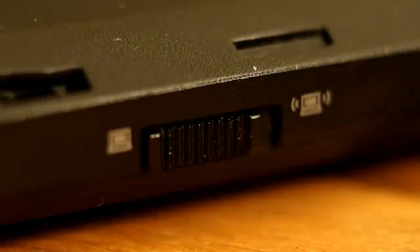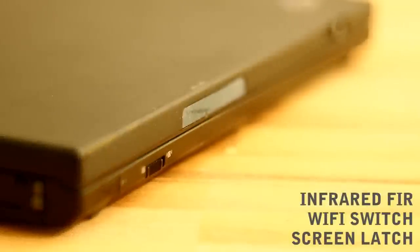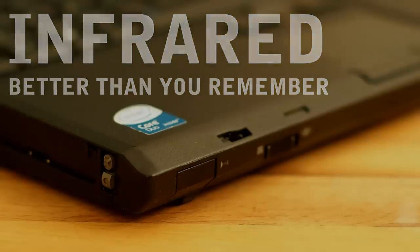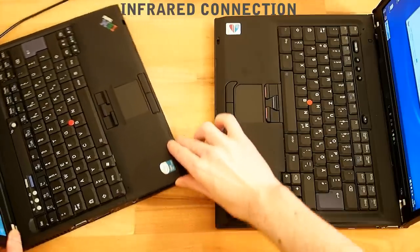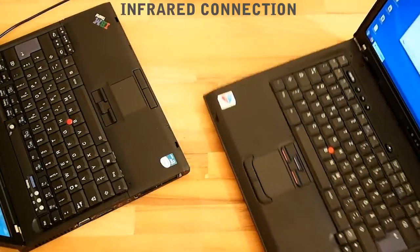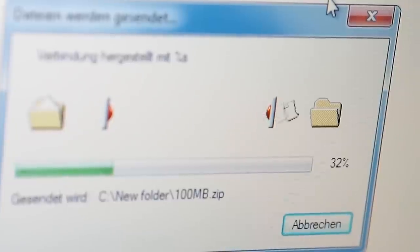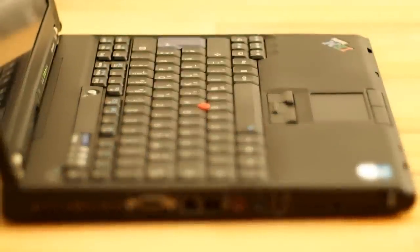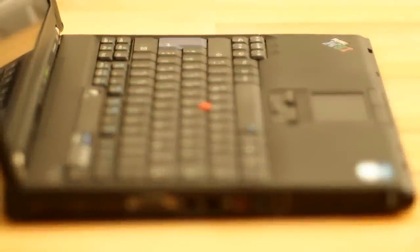The front has a WiFi switch, a screen latch and an infrared port — I made a video about it, so check it out, it is actually quite interesting. Also optional are a fingerprint reader and Bluetooth, which we do not have here. Webcams do not exist at all in this generation.